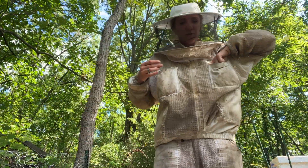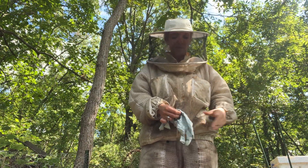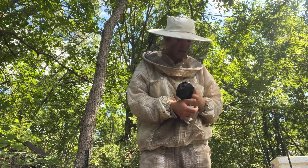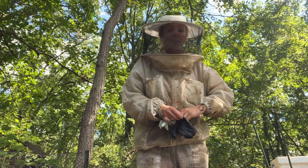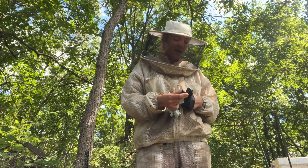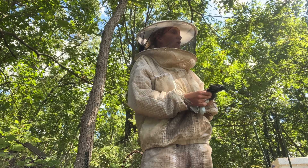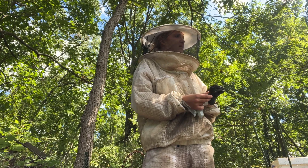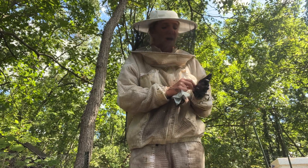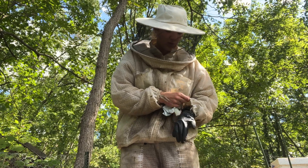I should probably throw my gloves on first before I start going into this colony because it is that time of year that the bees are a little bit cranky. It's been an absolutely beautiful day and they are currently on a goldenrod flow, so it's nice to finally see they have some food coming in because they definitely needed it. I did go through all of my colonies around five days ago and equalized, added brood to weak colonies and whatnot, so everything's looking really strong.